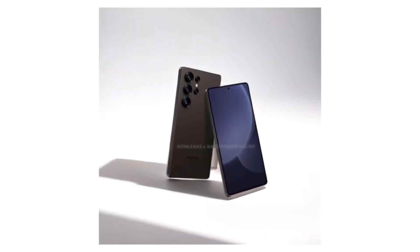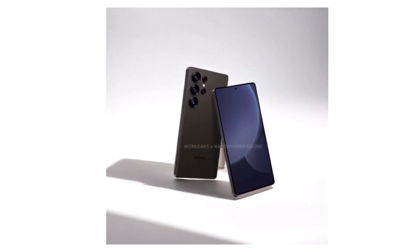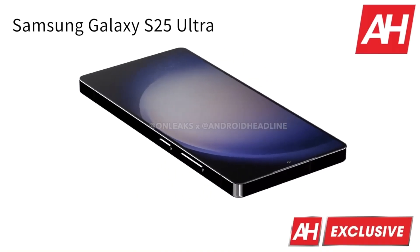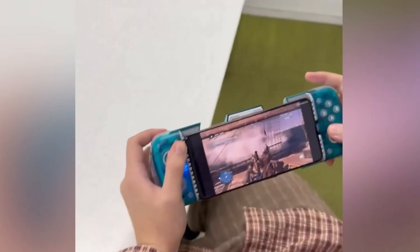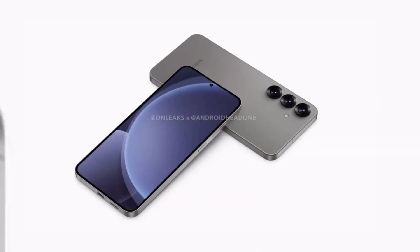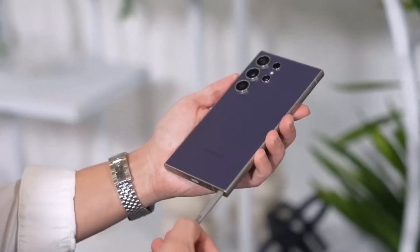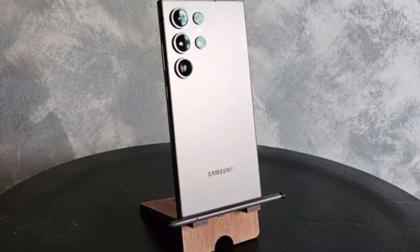Samsung's choice for the Ultra is clear. The Galaxy S25 Ultra is designed to be a powerhouse, but when it comes to the standard Galaxy S25 and S25 Plus, things get interesting. One of the earliest rumors suggested Samsung might go with MediaTek's Dimensity 9400.